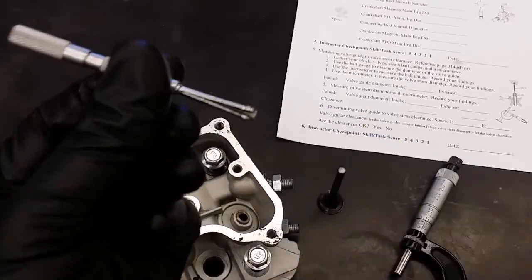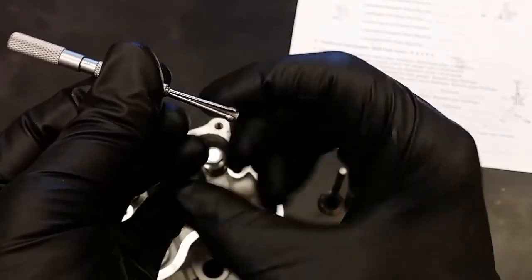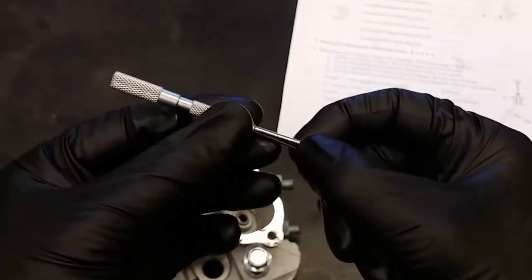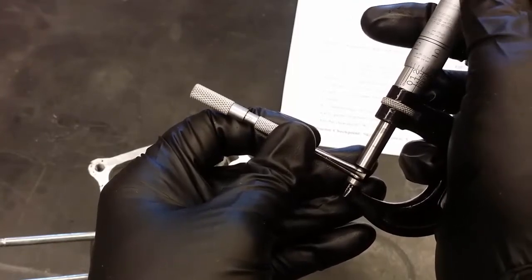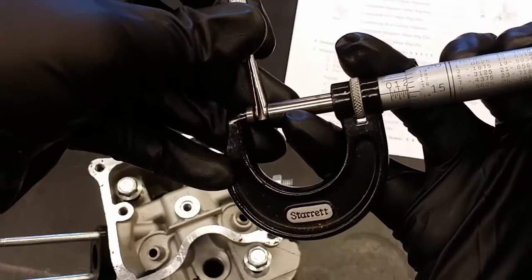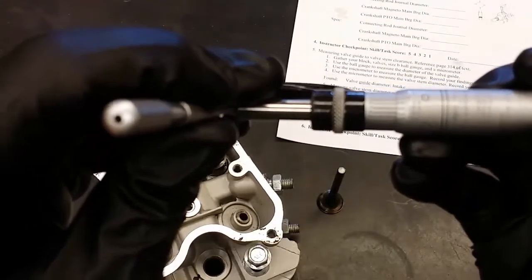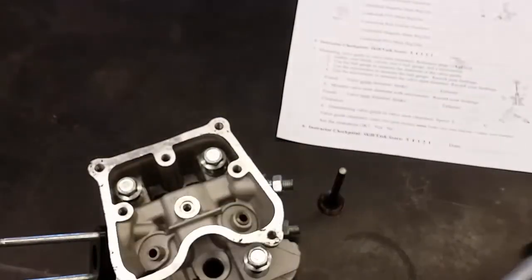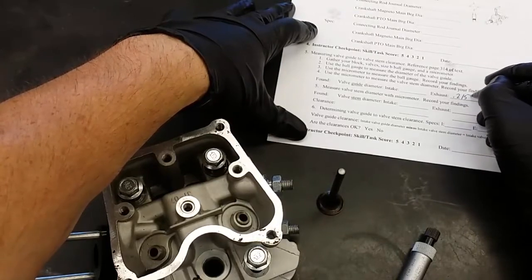I'll pull that out and you'll see that the two halves are open. Now I'm going to take my zero to one inch mic and measure across the widest portion of the ball gauge at the end. I'll take my mic, put it in there very carefully, and close it up onto the ball gauge — making sure not to squish the ball gauge with my micrometer. I'll go ahead and take my reading; in this case it's 0.2155 inches.